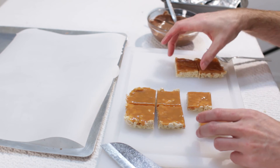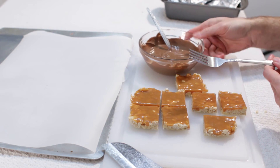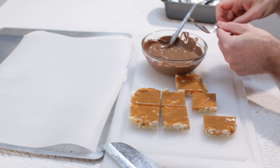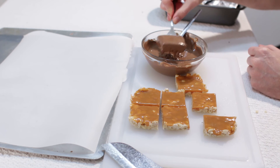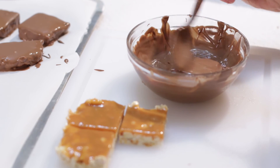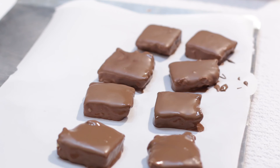Now go ahead and dip each piece in the chocolate. Grab a fork to help with the process — take a piece, cover it with chocolate, go under it with your fork, wiggle it a little so the excess drips off, and place it on parchment paper. Once they are all dipped, put them in the fridge for 15 to 20 minutes so they can set completely.